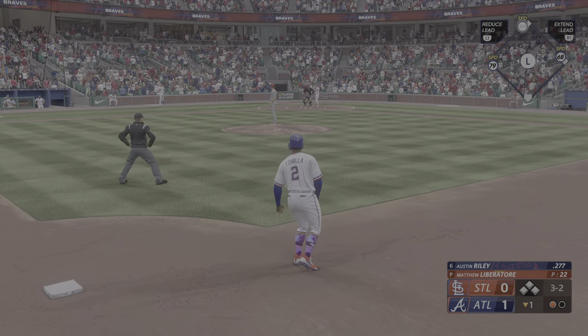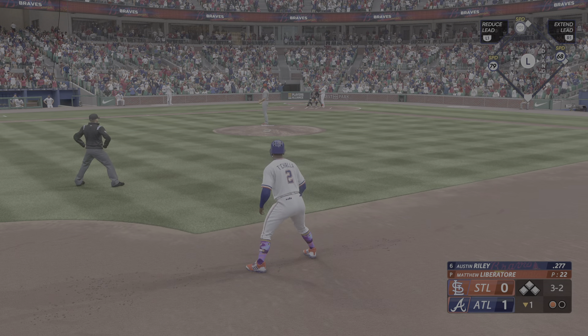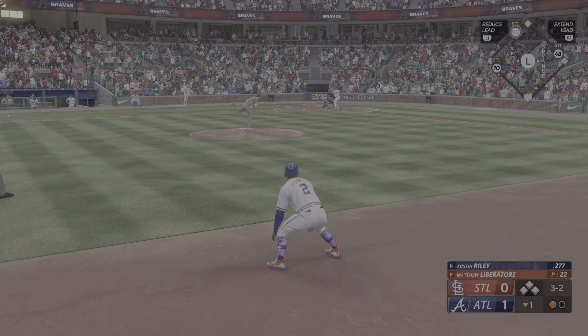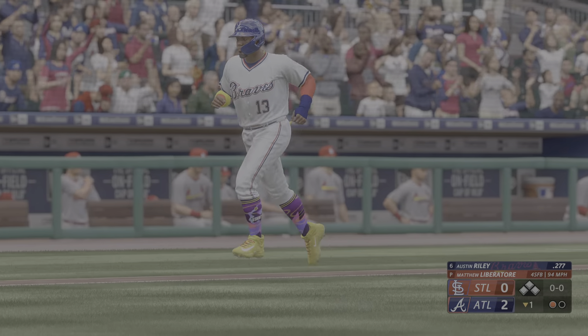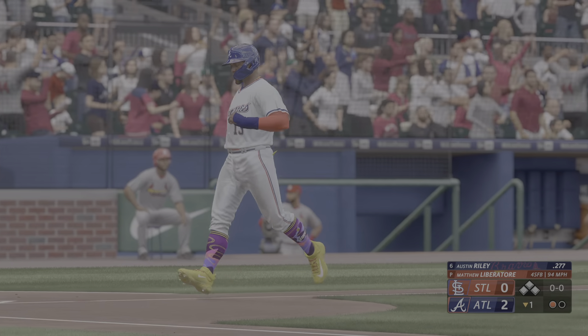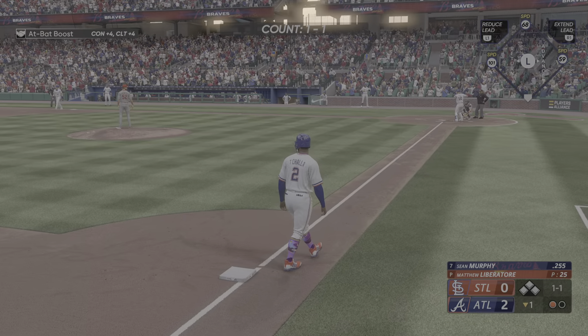Three and two — that is ball four and that'll bring home a run. Really gotten himself into a mess out there. Now forces home a run with the walk. This inning's definitely getting away from him.